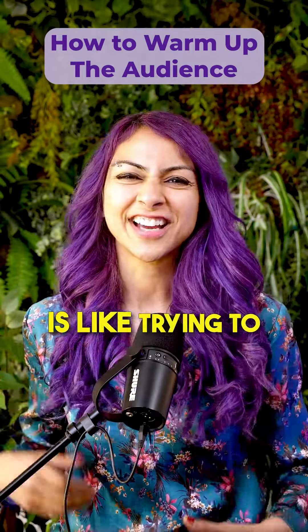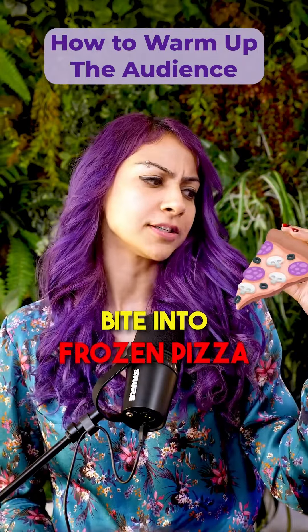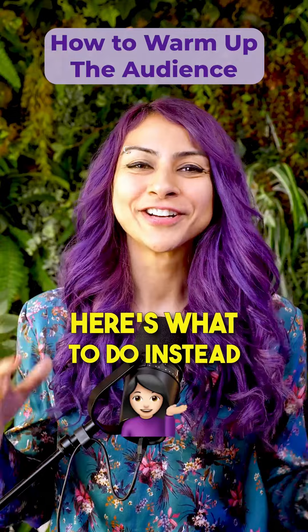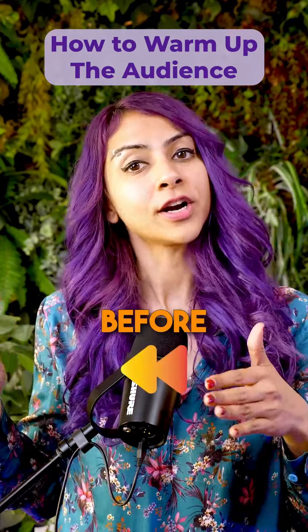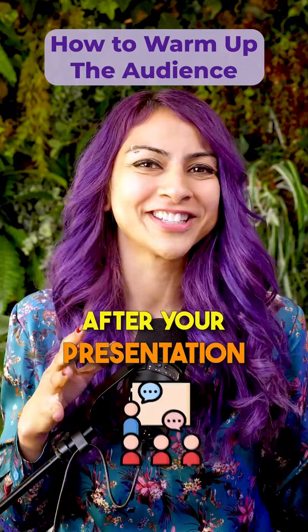Talking to a cold audience is like trying to bite into frozen pizza — it's not gonna work. Here's what to do instead: always warm up the audience before, during, and after your presentation.